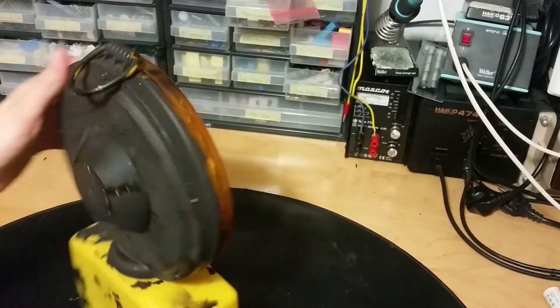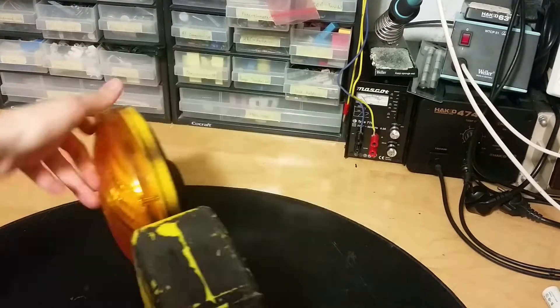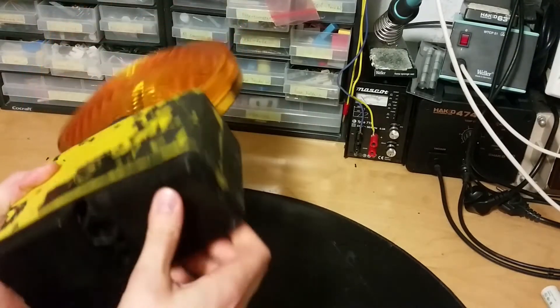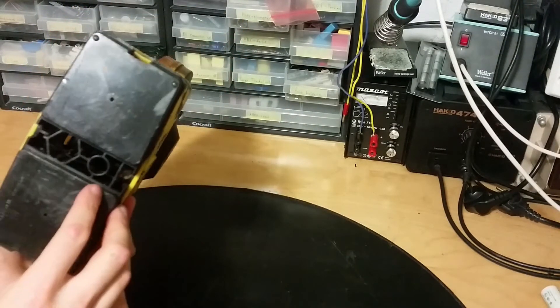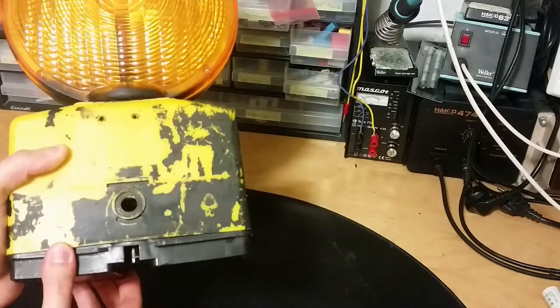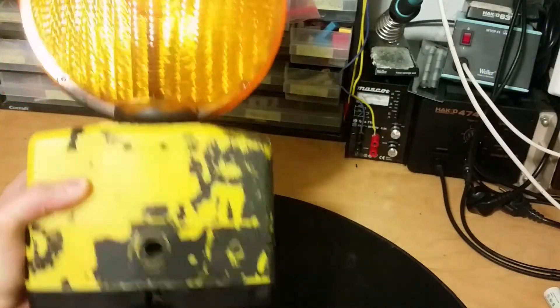There are some screws on the back here, held in by three screws on the bottom. There are no screws on the bottom here, but two holes for mounting. Maybe we can mount something here as well, like a rod.